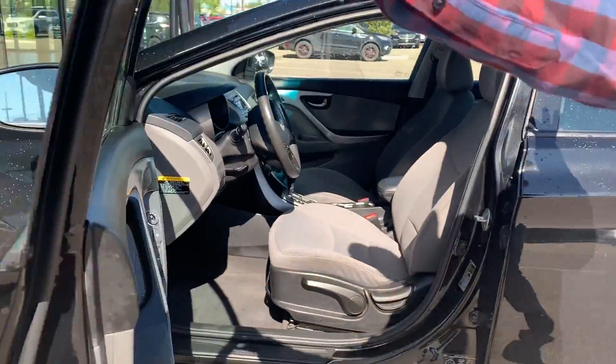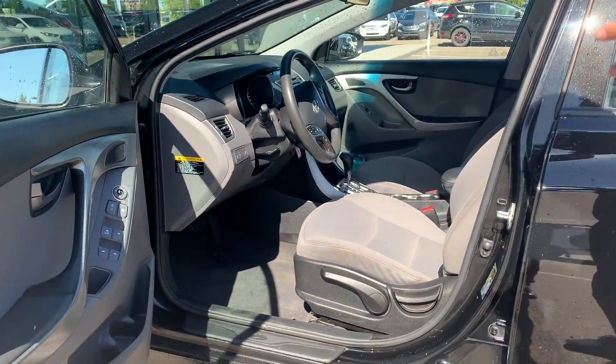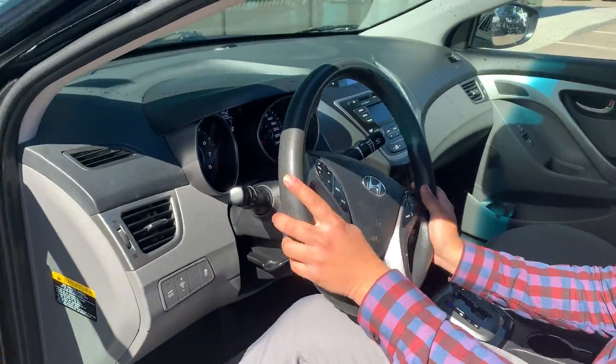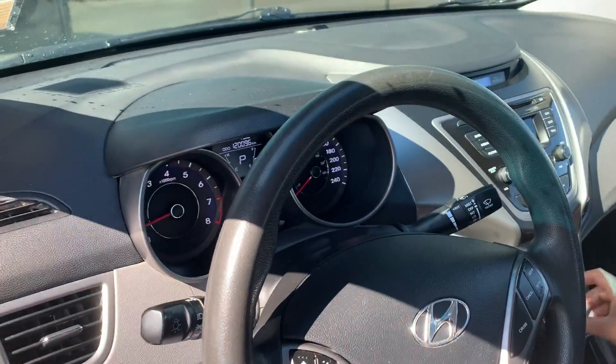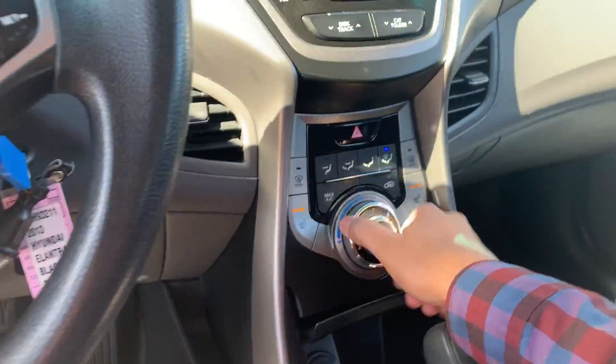Coming inside, you do have all the standard features: power windows, power seat, power mirrors. This car does come with heated seats on both sides. The buttons are right over here. Very easy to use the climate control — it's all buttons.